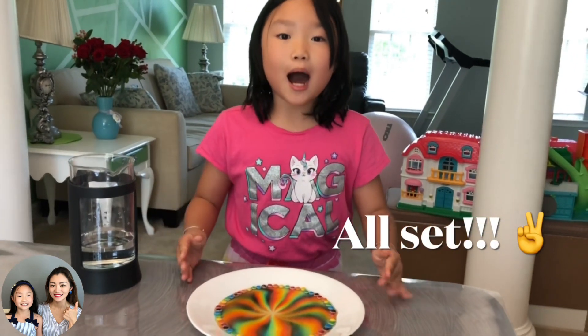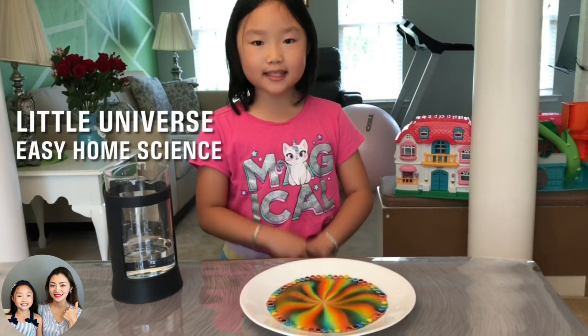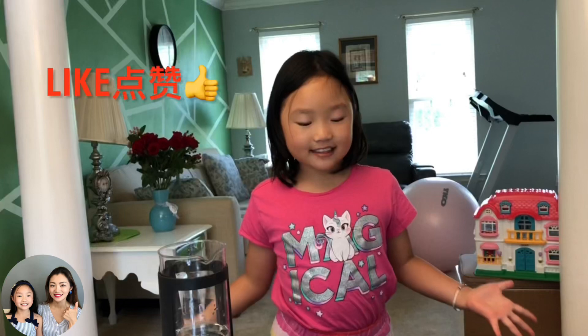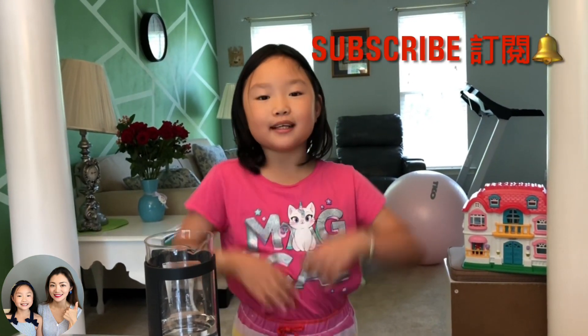Isn't it beautiful? I bet you can have fun at home too. Thank you for watching — follow my steps and you can make beautiful rainbows at home too. The end! I hope you like it, and if you do, please click the thumbs up, and to support us, please subscribe.